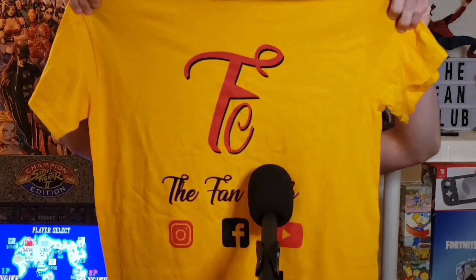Hey guys, thanks for watching this video. Make sure you hit that like button, hit that subscription button, and also hit that notification bell to stay in the algorithm. Do you guys support the fan club? You want to help us make our next episode and keep this show running? Well, check out our brand new fan club t-shirts. These are on our Square site. Go check us out on all social media platforms. Thank you for rocking with us guys. Peace.